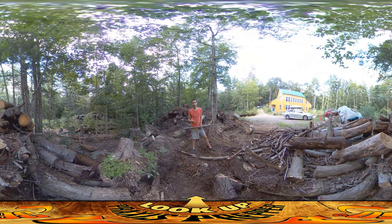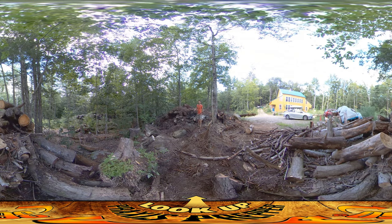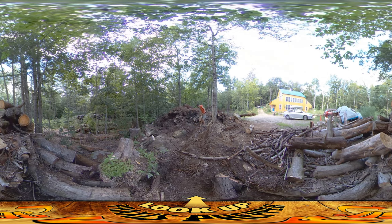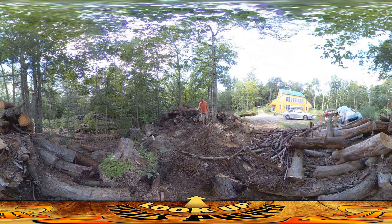Hey everybody, this is Praxis. I've been working this morning on getting this wood pile cut back and cleared out so we can start getting our woodshed in. This is going to be where the woodshed is situated — it's going to be 7 feet deep and 16 feet long in that direction. I've just been trying to cut this wood pile back a little bit at a time. It's been rough going because there's a lot of dirt mixed in with this, so you don't want to be running the chainsaw through dirt.